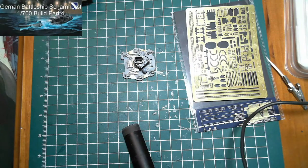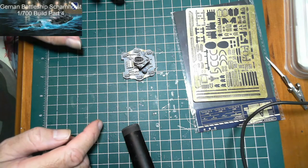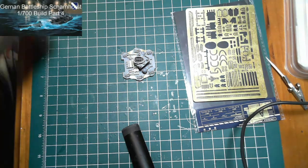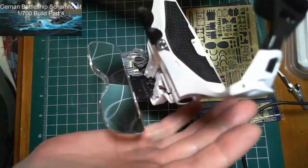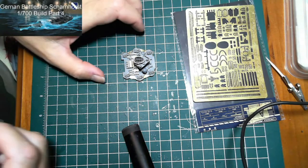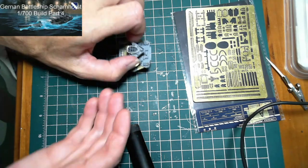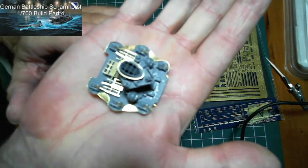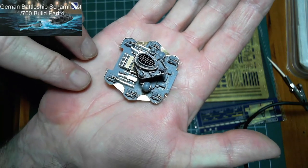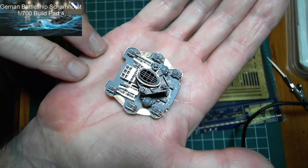Welcome back — I finally managed to get all the lifeboat supports in place. Very, very fiddly tiny work. All I can say is thank goodness for these magnifying glasses — there's no way I could do this without them. The racks are all on; there are going to be five lifeboats — two on each side and one at the rear. Everything else is done on that structure and it's ready to be painted. I'm going to move on to do the lifeboats now.